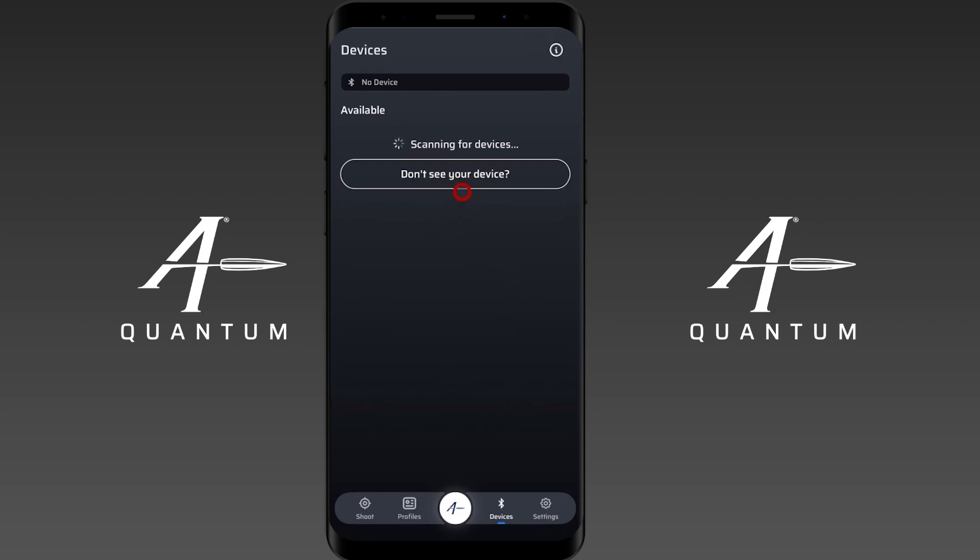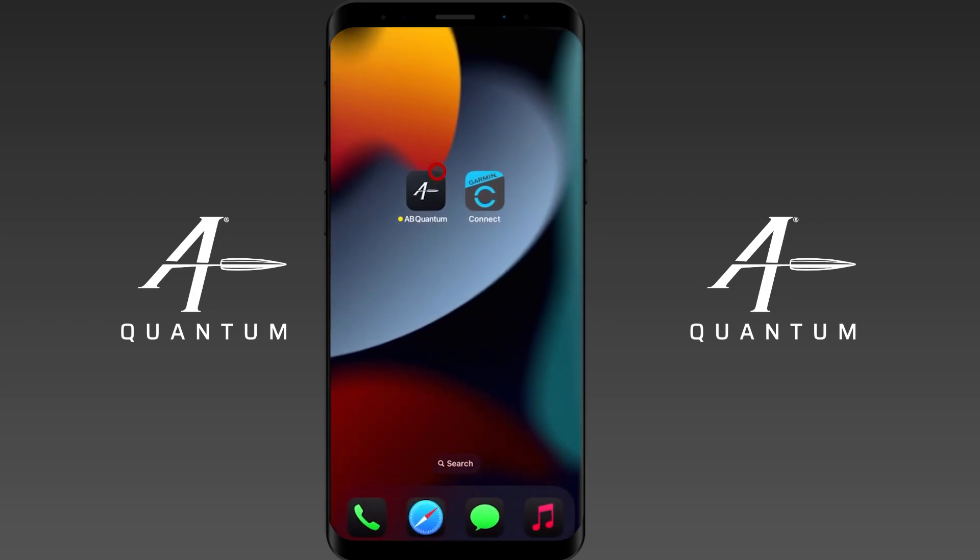As you can see, we have AB Quantum open here and there are no devices currently available, despite the Garmin device itself being on and technically ready to pair. That's because you actually need to start with Garmin Connect. In order to pair these two devices together it's a bit of a two-step process with two different apps — really a three-step process if you include what we have to do on the device itself.